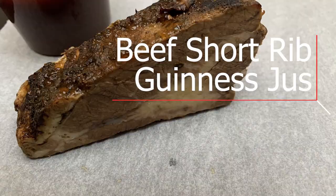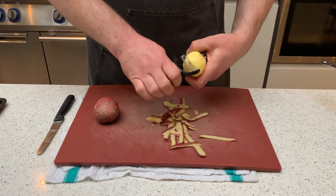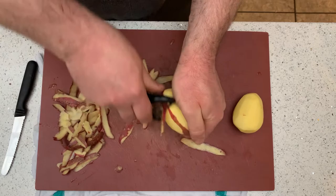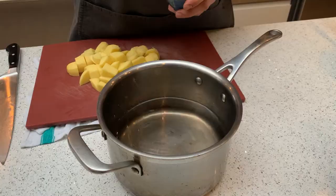First job: peel the potatoes, dice them evenly, add them into a pot of water, add a bit of salt, put them onto the cooker, bring them up to the boil, and simmer them for 10 to 15 minutes, checking after about 10 minutes to see they go nice and tender.